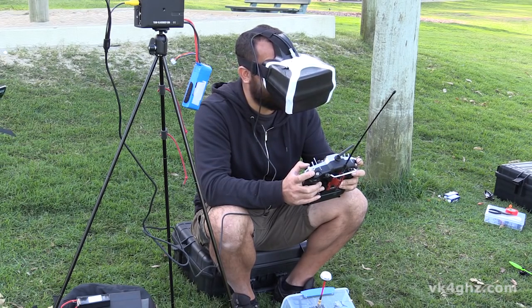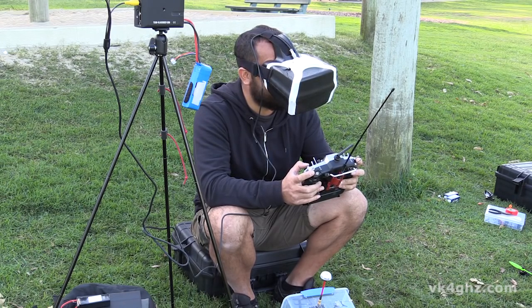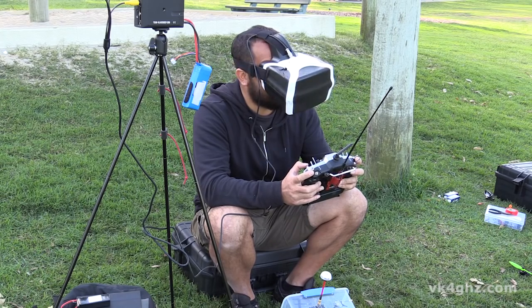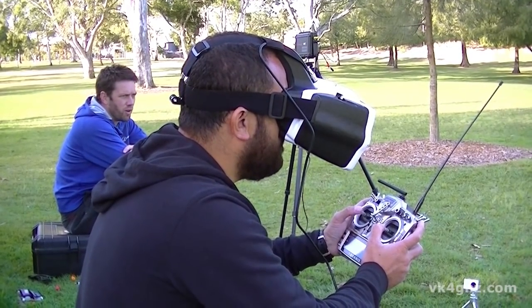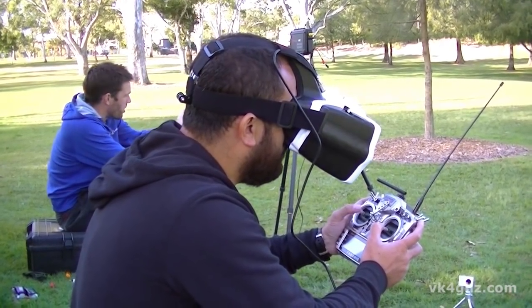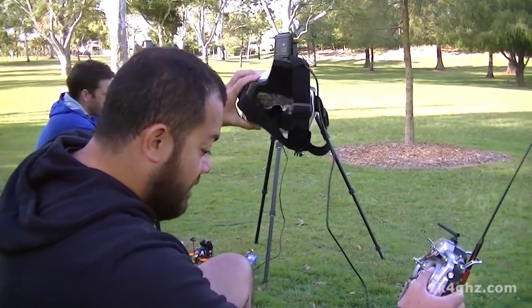You get used to it after a while because the field of view is so large — it is a bit like motion sickness. It took me a good five minutes on that first battery to get a feel for what was going on. And then you know — but because we know this park quite well — and there goes the tree — crashed in the tree!